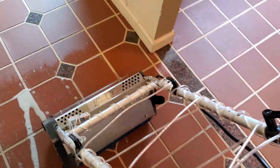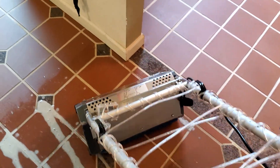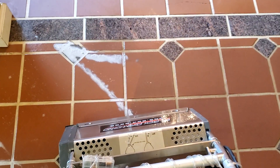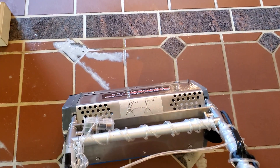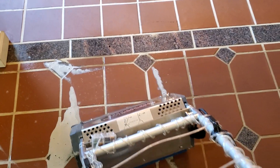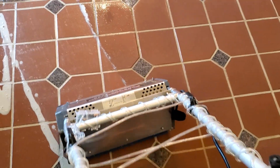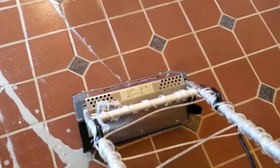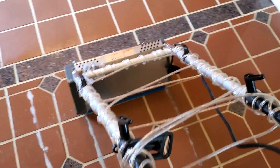That Mop and Glo product leaves a film across the entire tile and the grout, causing dirt to cling to it. You can see that little spot to the left, center, and to the right — that's dirty because the Mop and Glo clung the dirt to it. When she mopped herself, she couldn't get that to come off at all.